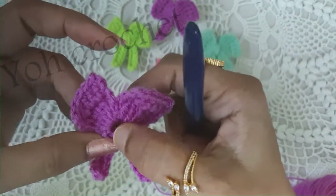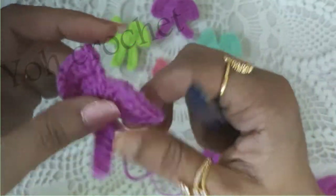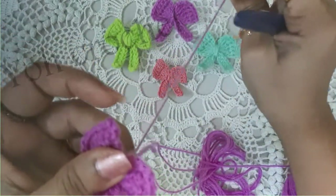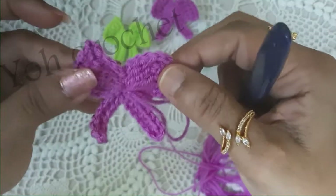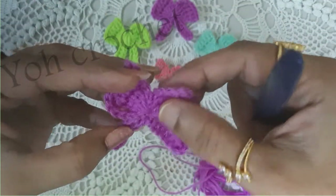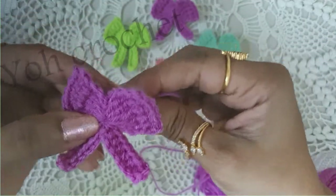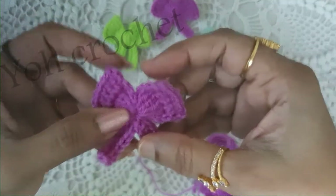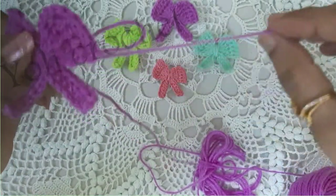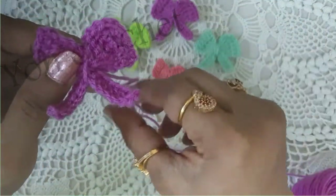You can see a small gap here in between. To close it, we will just pull the tail end so that the gap is gone. Finish off the work — you can either use it as it is, or just wrap around the loose end in this manner.